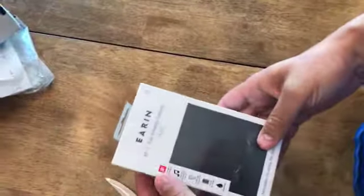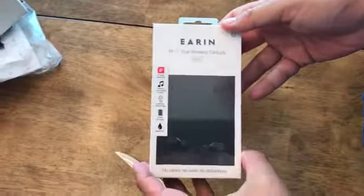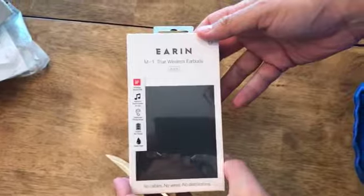I can not see what they got in here. I'm very delicate on opening these things. It is the Ear-in M1 Wireless Earbuds.